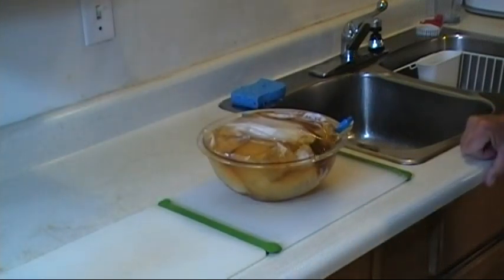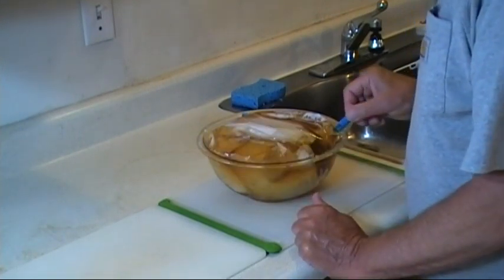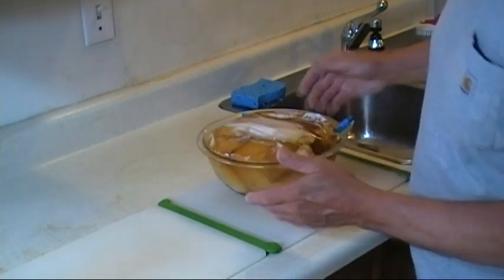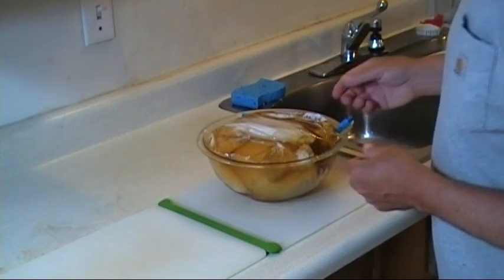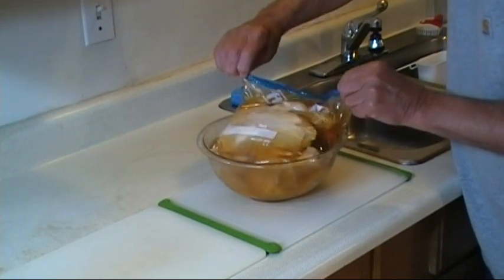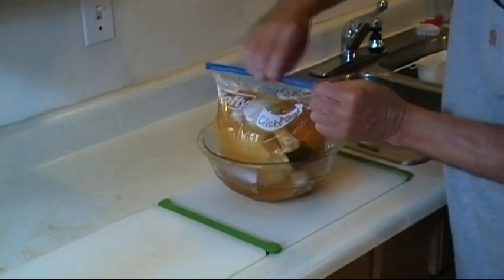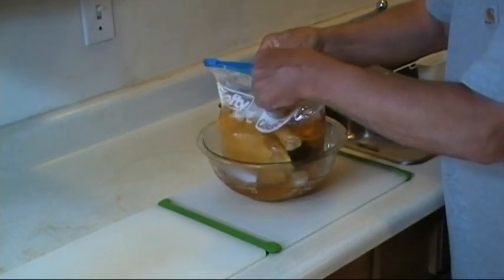It's been about 18 to 18 and a half hours. I flipped it over once or twice and I'm afraid my bag leaked, but I had it in a bowl so I didn't really lose any. So it's going to be a bit of a mess getting it out of here. Let's get it out of the brine.